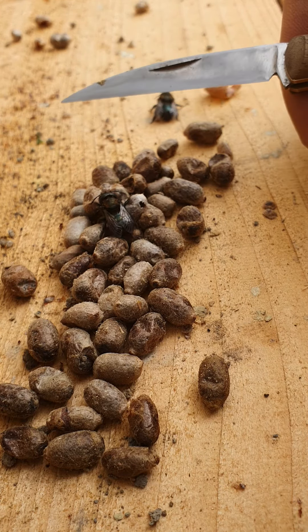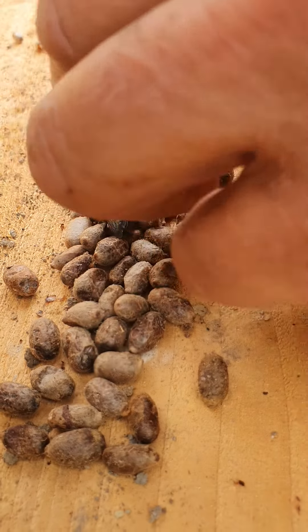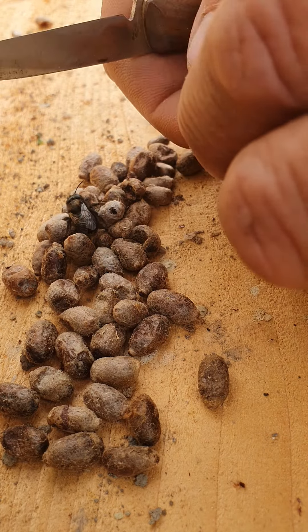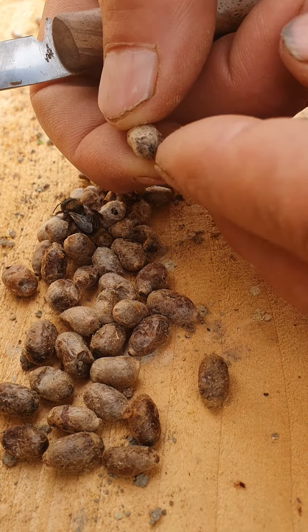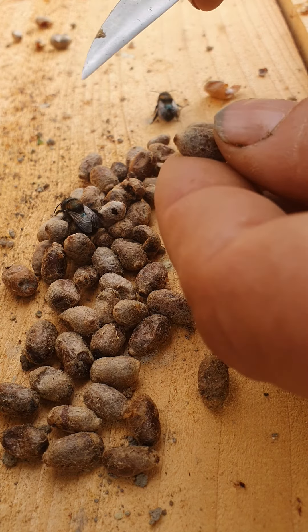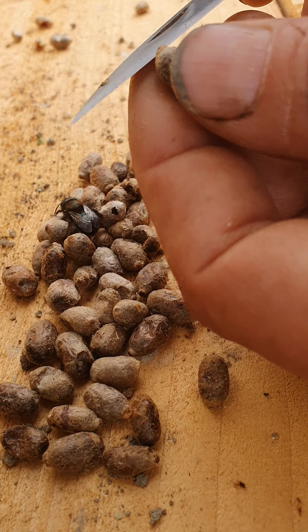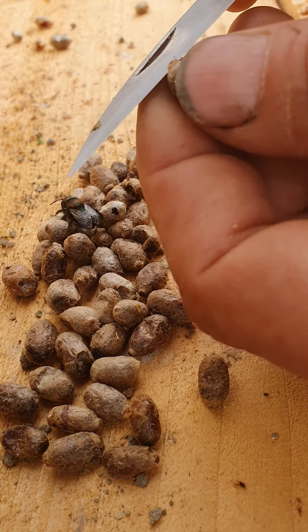Here are the cocoons and I'm going to just choose one of these to open up using my grafting knife. There's the blunt end and the pointy end. The pointy end is the head — just the head. That little knob in there is quite hard. I like to go just below that.